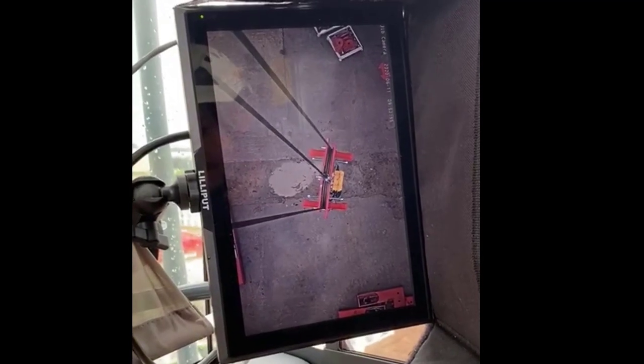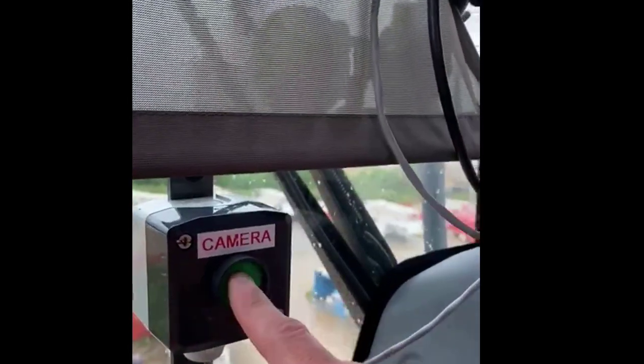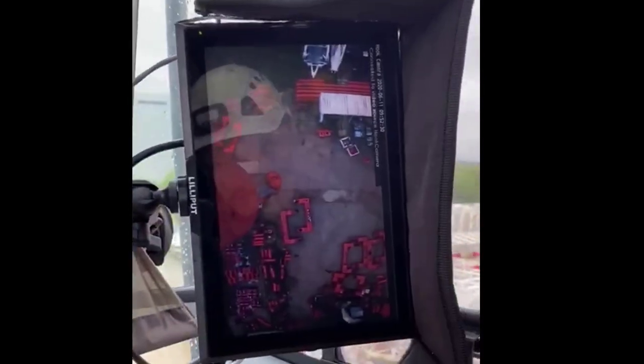In the operator's cab there's a 10 inch screen, clearly showing live footage from the camera. With the simple press of a button, the image changes from a new camera that's on the jib tip to the one on the hook block.